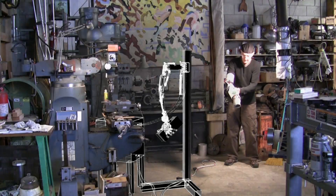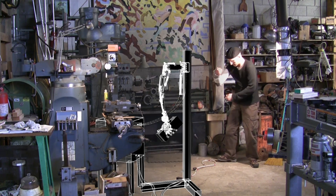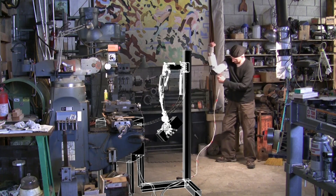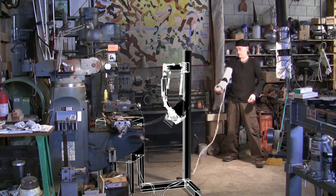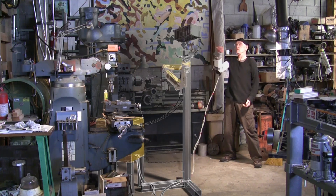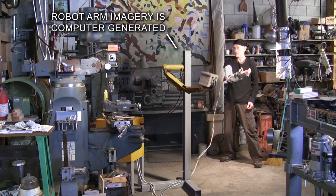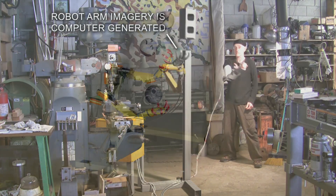Here's a computer simulation of what the working arm will be able to do. And to show you that anyone with basic tool skills can build this, you will see every detail in the construction process, from cutting metal with a torch, drilling, welding, adding bearings, attaching cylinders, wiring servo valves to microcontrollers.